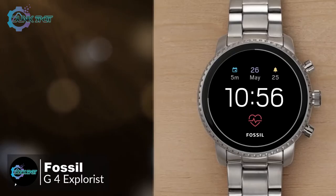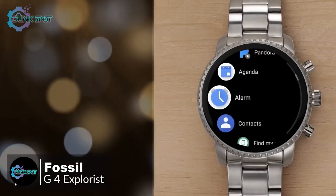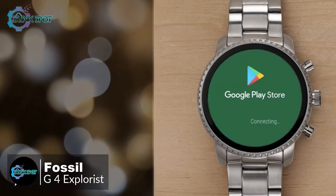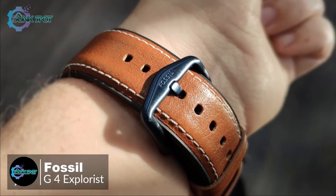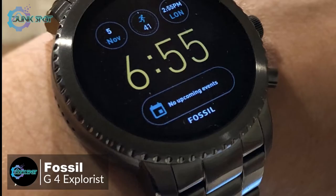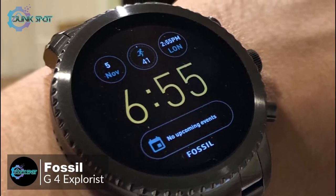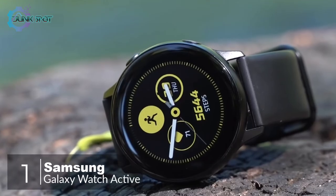To conclude, the Gen 4 Explorist has all the aesthetic appeal you'd expect of a brand that specializes in fashion accessories, and crucially it includes all the features a prospective smartwatch buyer should want — one we would highly recommend.